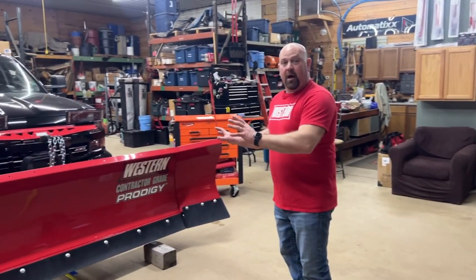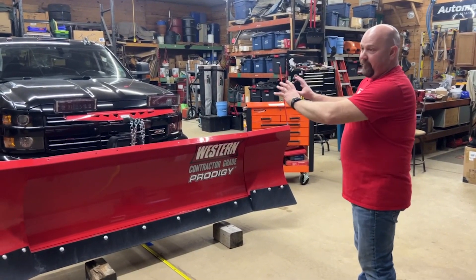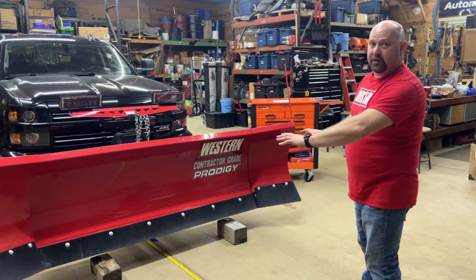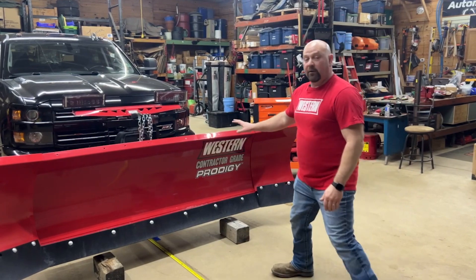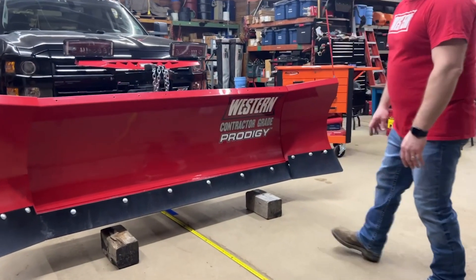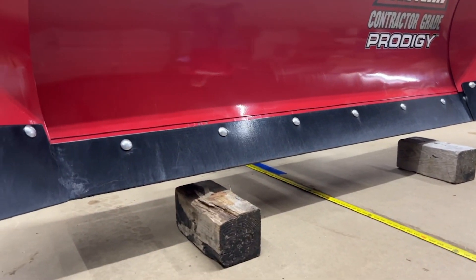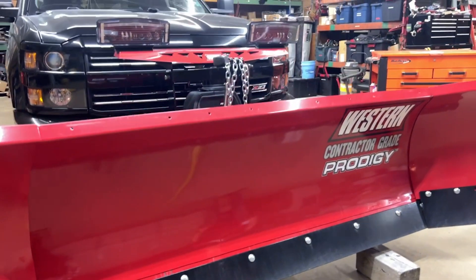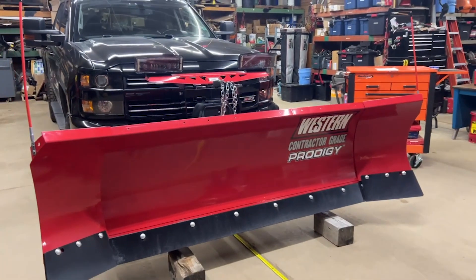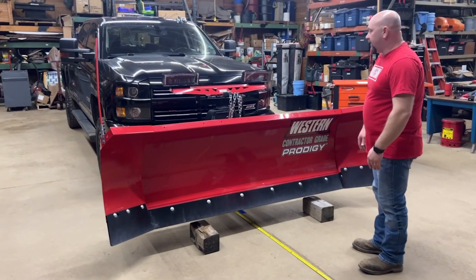Before we get too close to this plow, I want to talk about safety. The truck is parked on a flat, level surface. The plow needs to be in the air, so I've put some blocks underneath it so we don't have any accidents. We are dealing with a hydraulic system that could potentially fail and drop the plow, so we want to eliminate any risk by using common safety practices.